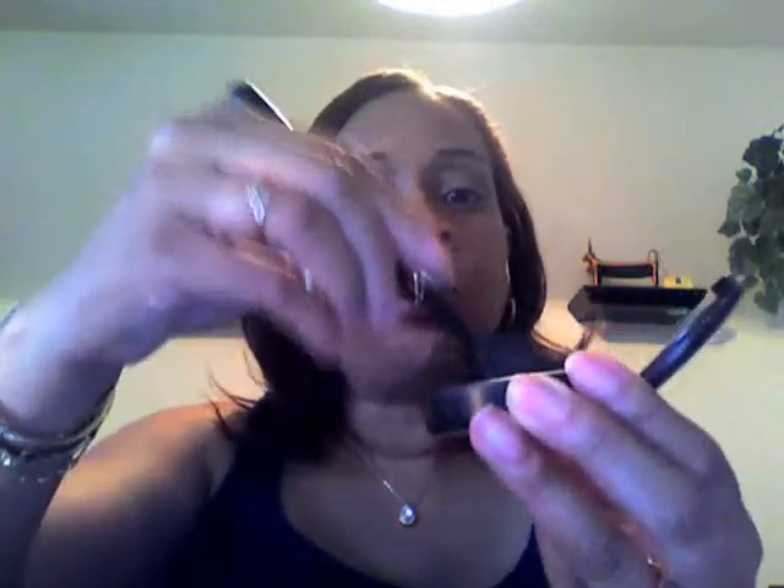If I'm not over the bathroom sink - because I'm sitting at a table right now - I have a cup of water to the side and I just tap off the excess. I usually start on the cheekbone and put it up. This is my preference and the way I like to do it. You do it the way you like to do it, and then everybody will be happy because they're doing what they want to do.